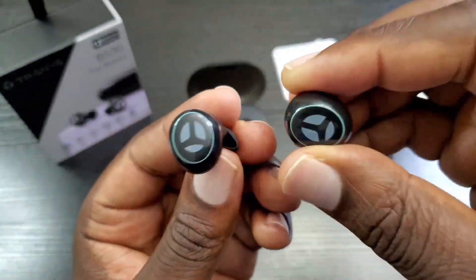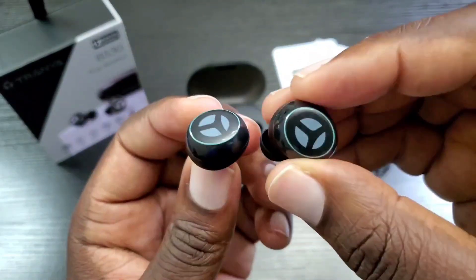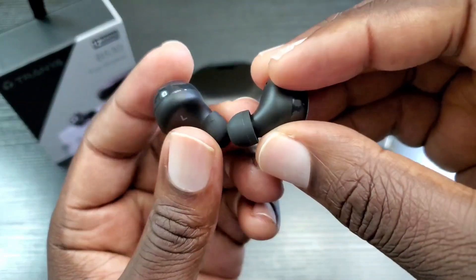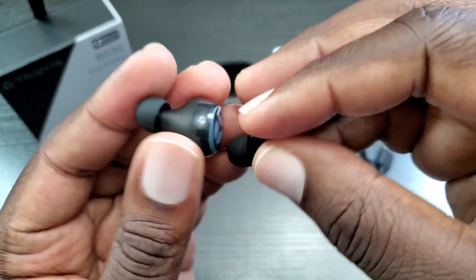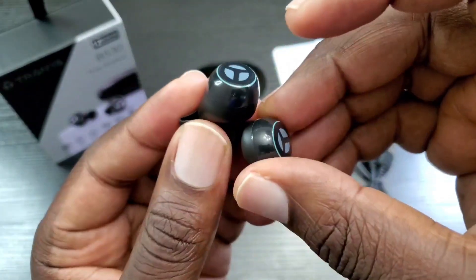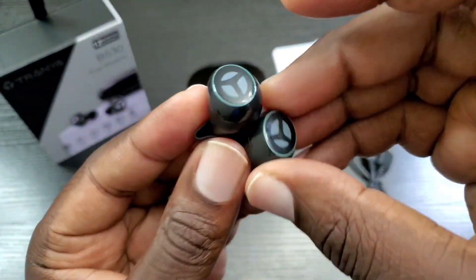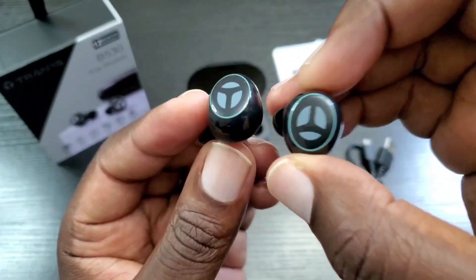I have done my listening test with the Tranya B530 — these sound fantastic, absolutely fantastic. They are very well built, very comfortable to wear, very light. The way they sit flush inside your ear — I can't explain how comfortable these are. The sound is complete: the bass is there, the mids are there, the vocals are there — well balanced, and you are immersed in the sound. These sound really, really nice.